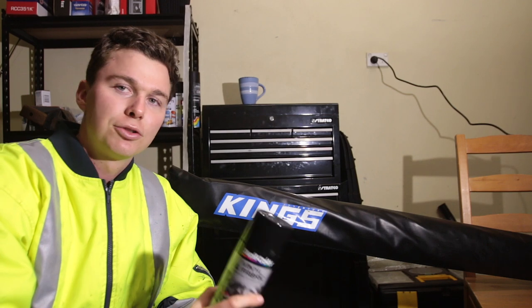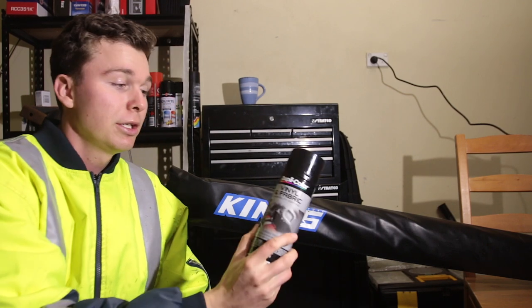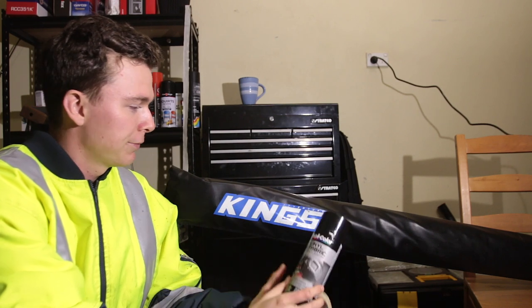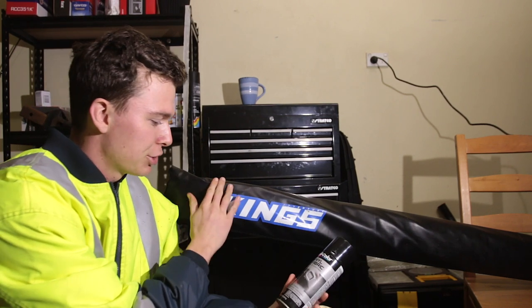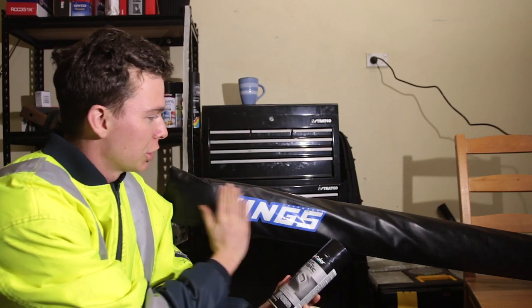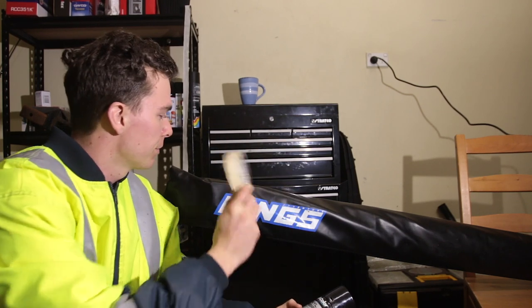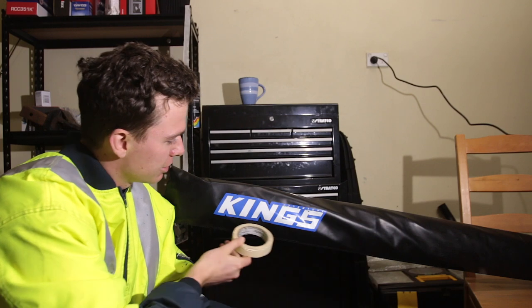You need two things to do this King's delete. One, you need some vinyl paint that matches the color of your awning — in this case a nice kind of shiny satin black — to go over top of this, and then some masking tape so you can mask off an area and keep it nice and square.